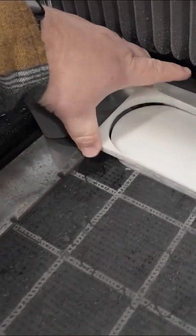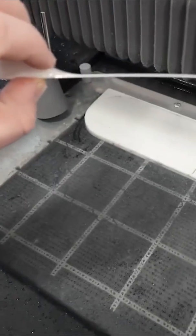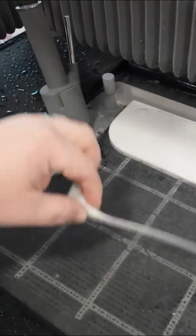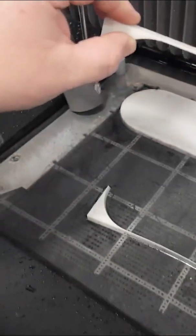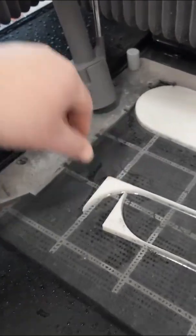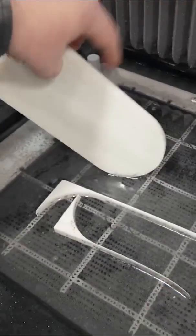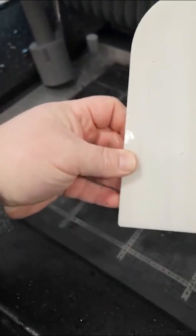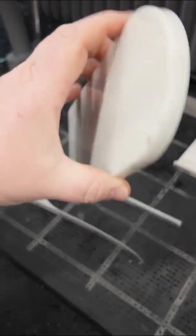Now we can remove our off-cut and look at that super thin piece of marble left over — very, very cool. Of course that breaks; it's a thin piece of stone, but we'll make sure we get those out of here. We don't want it falling down in the machine. And we can remove our actual cutout, which looks great. It looks like a little white tombstone. Looking good.